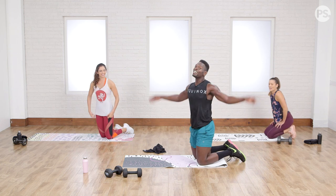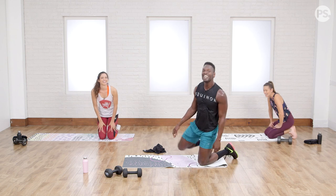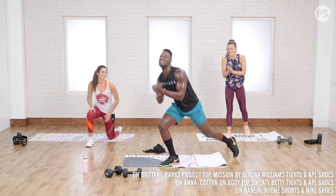That was our Super Tabata workout — you made it! Come on next time and compete in the sweat competition again. Thanks, y'all. Good job.